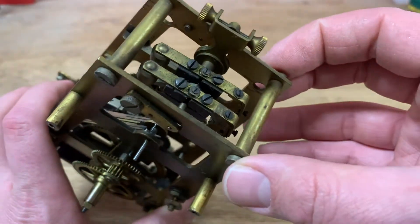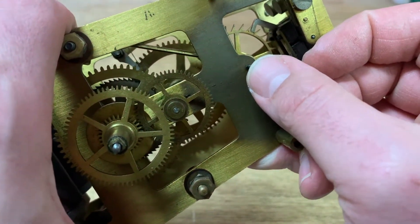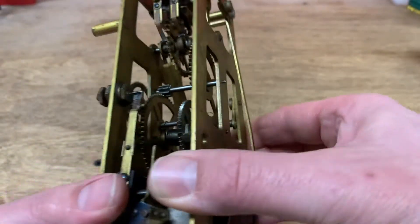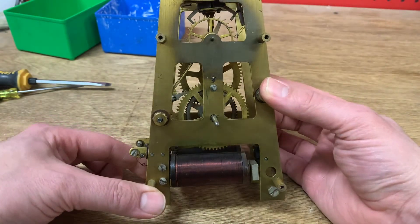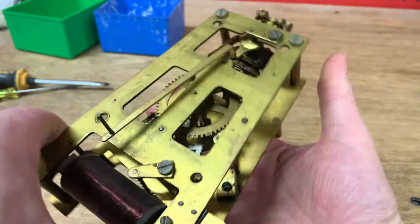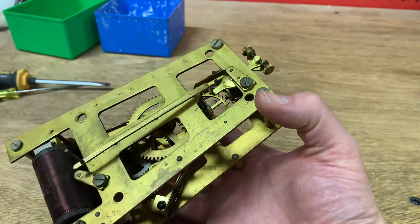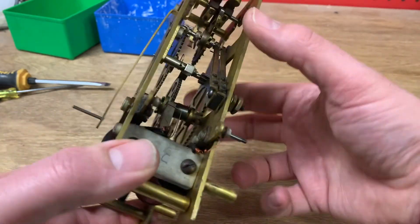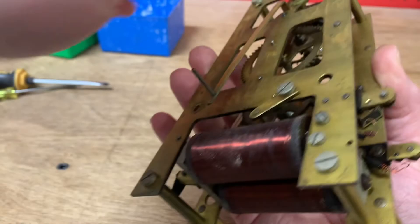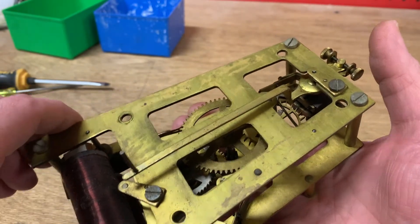I'll get this apart and cleaned up. I think I might need to do a couple of bushings — this looks a little suspicious here, and it's just dirty as all get out. As I'm disassembling, I want to call attention to a couple of notes. Sometimes it can be challenging to figure out which side of a clock to go in on. My first instinct was to take the verge assembly off, but I actually can't get this off — it appears to be riveted on or something. So I'm going to leave that on and try to separate the plates rather than take this out.